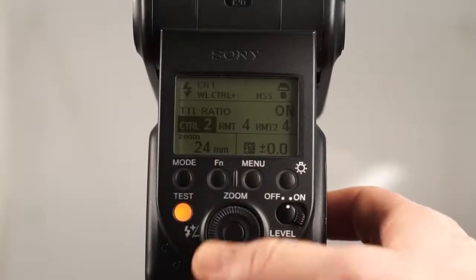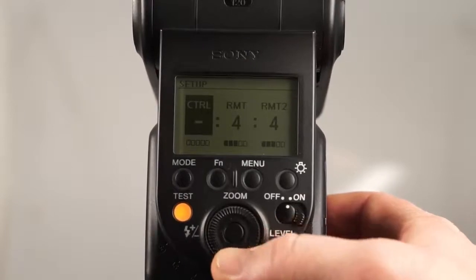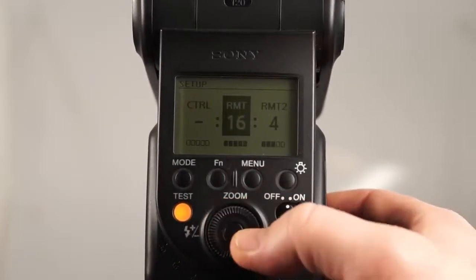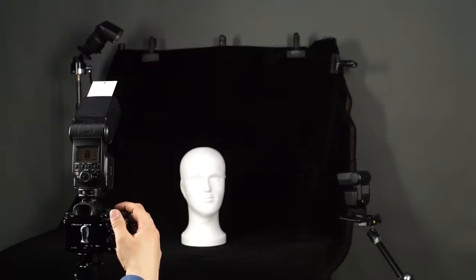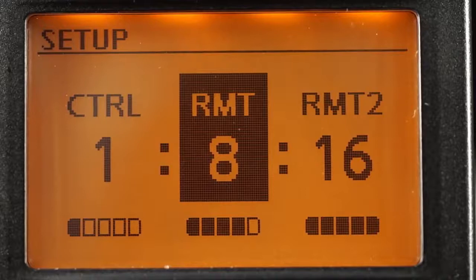By pressing the FN button on the control flash, you can access the control display where you can set the ratio. Use the up and down arrows to adjust each ratio number — from dash meaning no light, up to 16. Here are some examples of how different flash ratios affect the look of the picture. The left number indicates the relative output from the control flash, and the center and right numbers from the remote flashes.